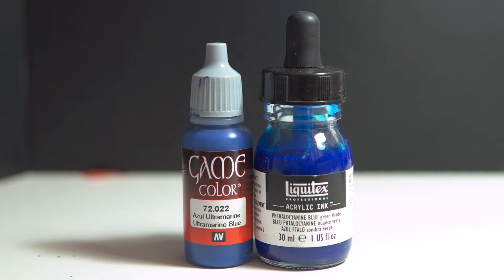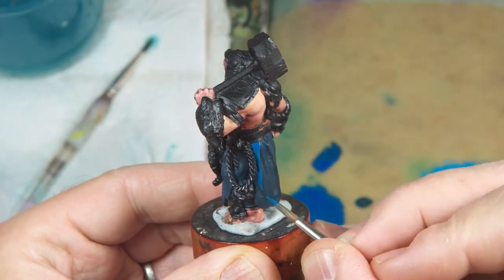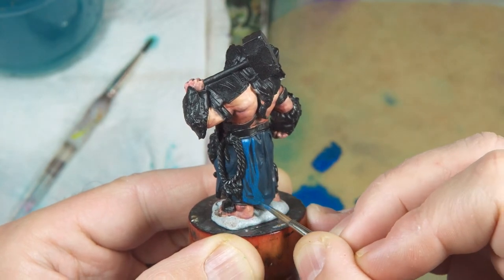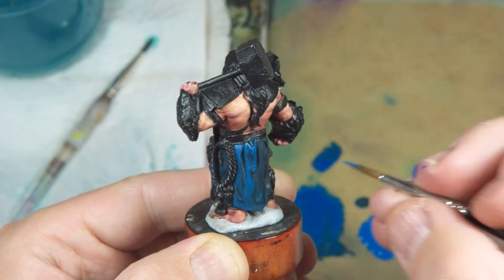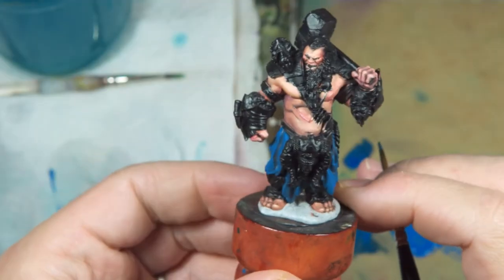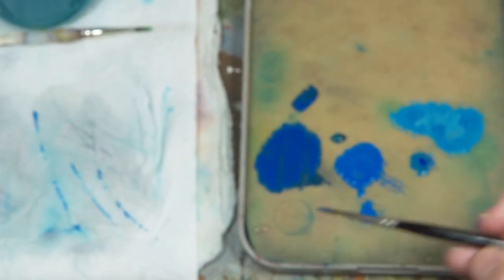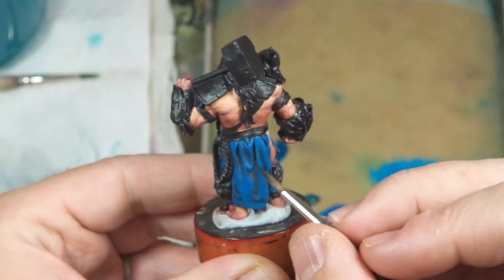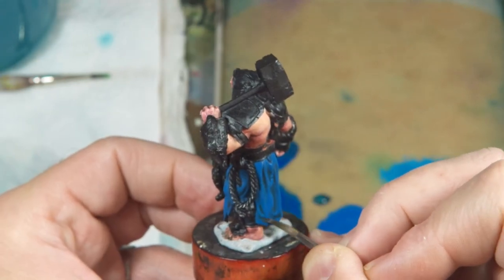Some ultramarine blue from Vallejo Game Color with a drop of blue ink from Liquitex just to enrich the blue color a little more — I thought it was a bit toned down. Adding this to all the areas that would get light. This is the first step of highlighting and should cover most of the dark sea blue, leaving that just in the shadows. Once I'm happy with the placement of this layer I dilute it with some water to make a glaze and blend from the shadow layer into this layer. The mix is a little too diluted so I have to do this a couple of times until I'm happy with the blend.